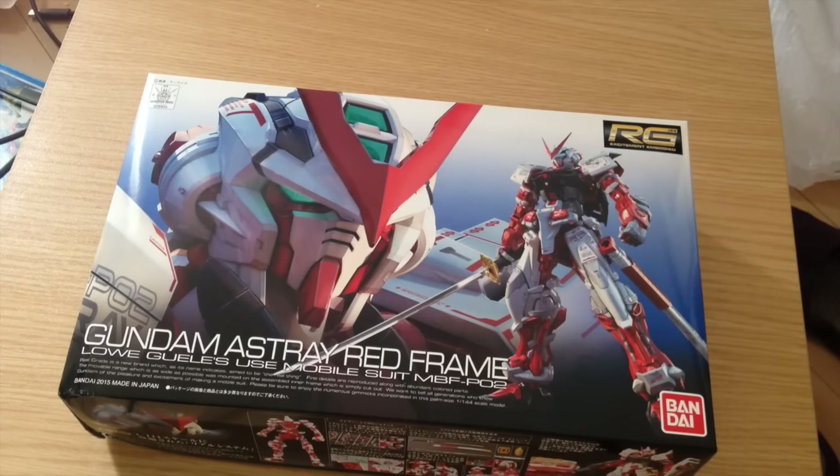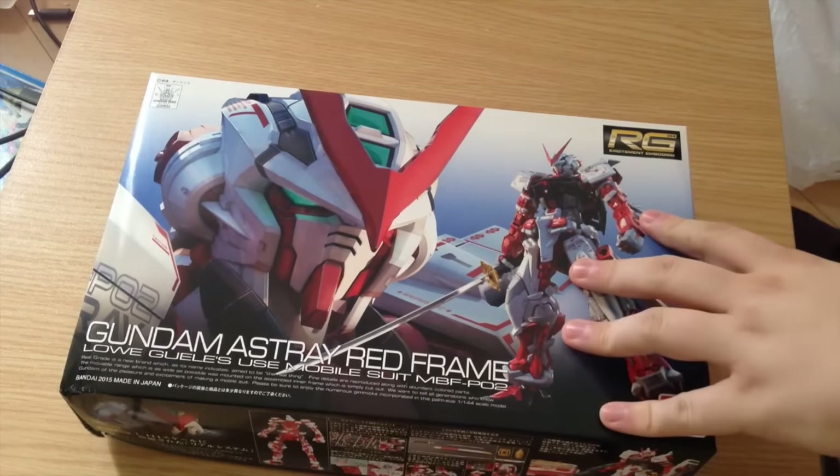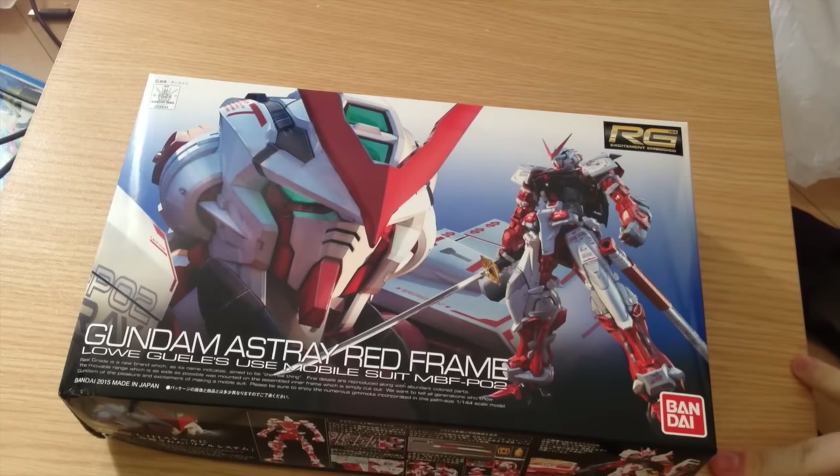Mina-san konnichiwa, this is David and Mina, and this afternoon we are doing a quick unboxing of the RG Gundam Astray Red Frame.